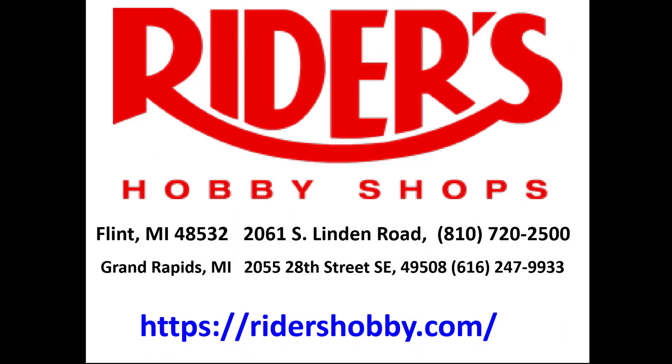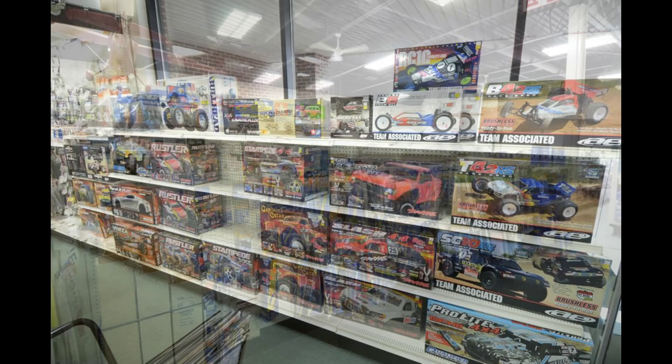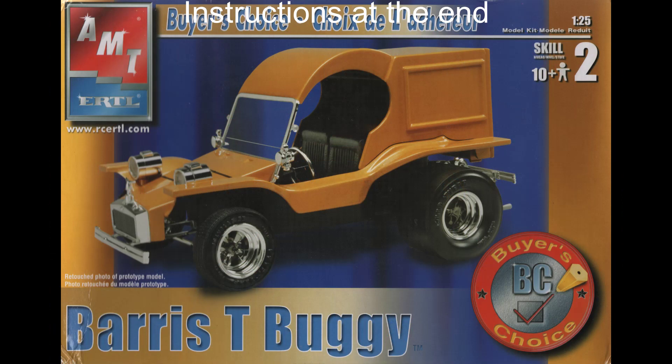This review is brought to you in part by Ryder's Hobby Shops, where the fun begins. Stop in to one of Ryder's two convenient Michigan locations, where you'll find a full range of the latest hobby products, supplies, parts, tools, and paint. You'll find aisles and aisles of scale model kits, RC models, model rockets, Warhammer gaming, and railroading products. Stop in at Ryder's today and tell them Doug sent you.